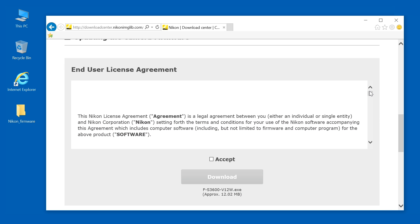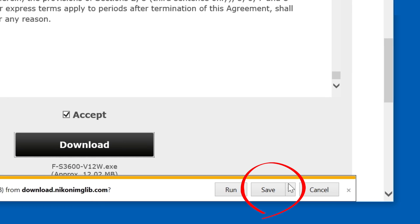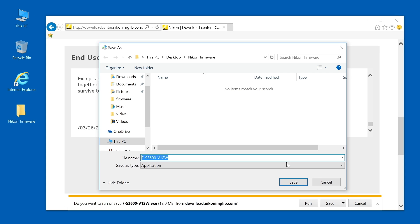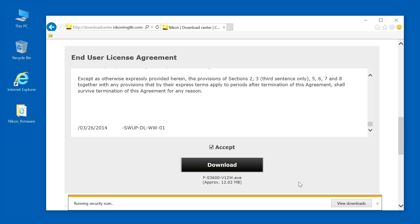Read the end user license agreement and select Accept. Click Download. In the Download tab at the bottom of the screen, click the Save button on the right. Select Save As and save the firmware to the folder you created earlier. That completes the firmware download.